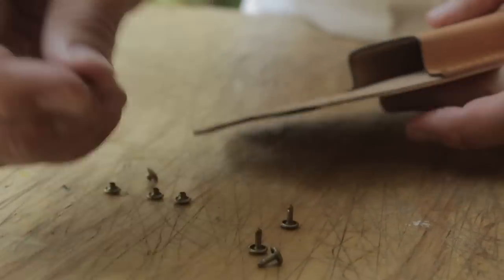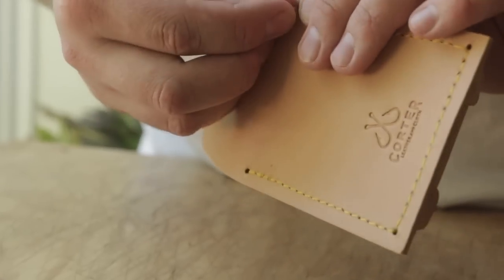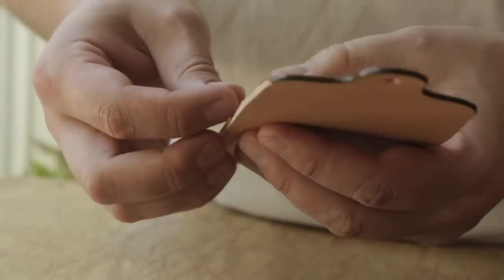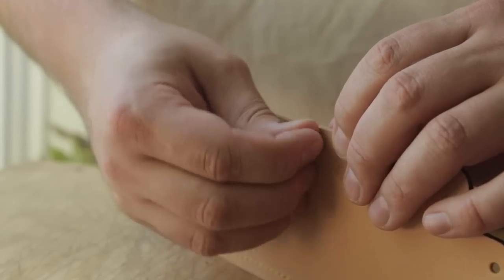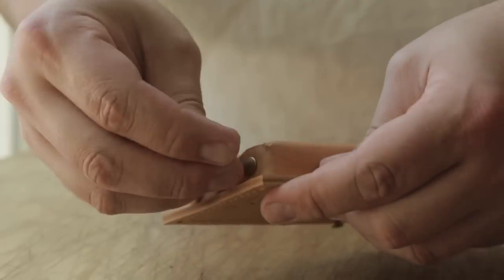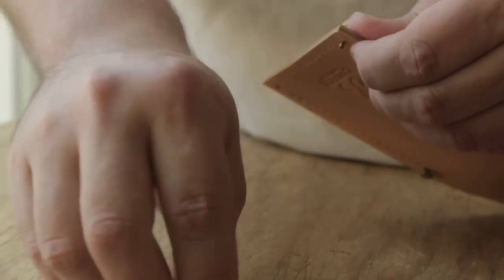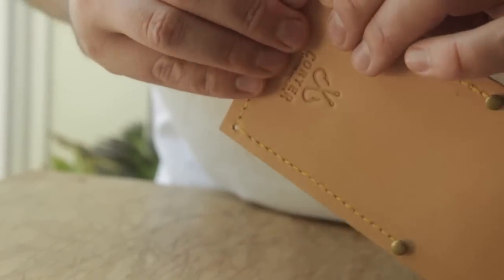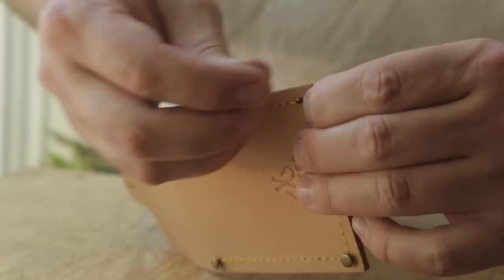So I got more of the little tiny rivets, but this time in brass. All we're going to do is pop these in all four corners, then go over to the little wonder press and get those all stuck together. And then we'll have a wildly overbuilt but super cool looking little playing card case.